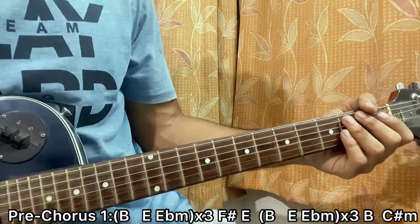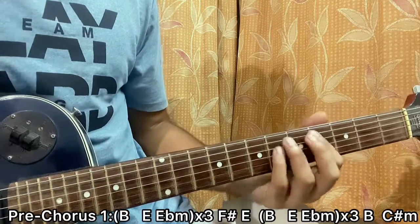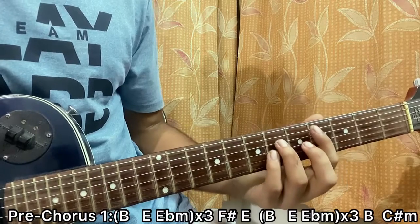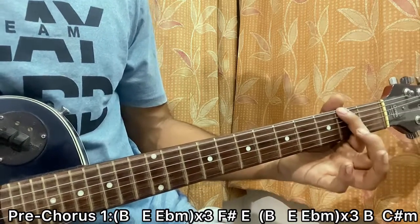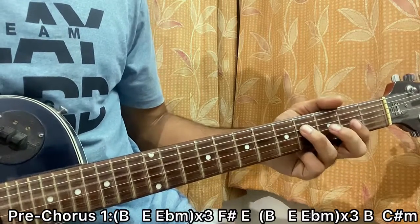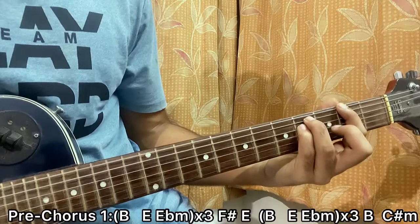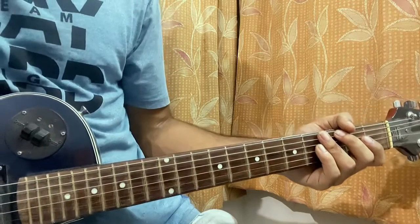That's our pre-chorus. If you want to add a bit more flavor, you can add an octave, which is basically the same fret as the string above it. It's just like the A-string: if you're on the E-string, skip one string to the D-string and go two frets apart. So it's basically the seventh or eighth note to get the octave. You just have to use another finger to play it.